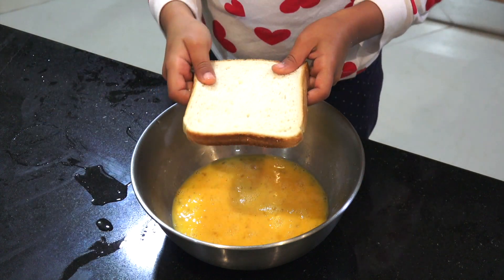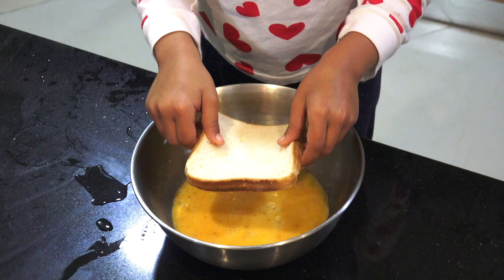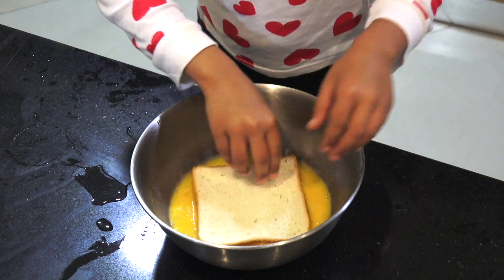So, we have the bread here and then we're going to put it in. Make sure you put it on both sides.